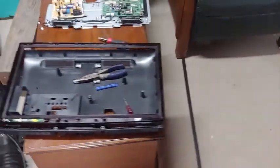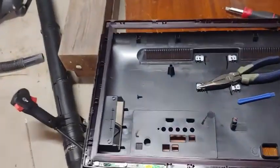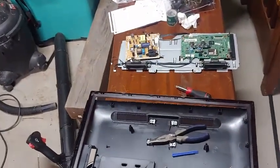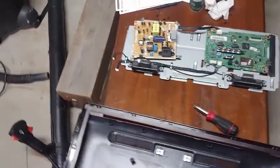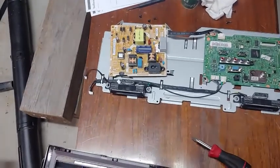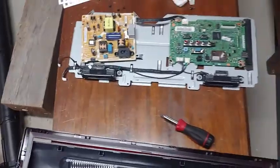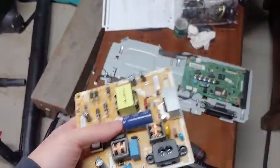I have a Samsung TV, a 24-inch — I'll put the model in the comments. What happened was it stopped working and I was getting a blinking red light. I've replaced the board on one of my other Samsung TVs from a power surge years ago and didn't go to the trouble to figure out what was wrong with it. This is the power supply board.